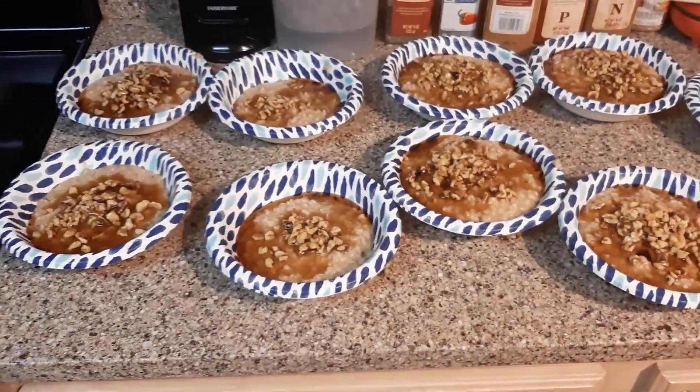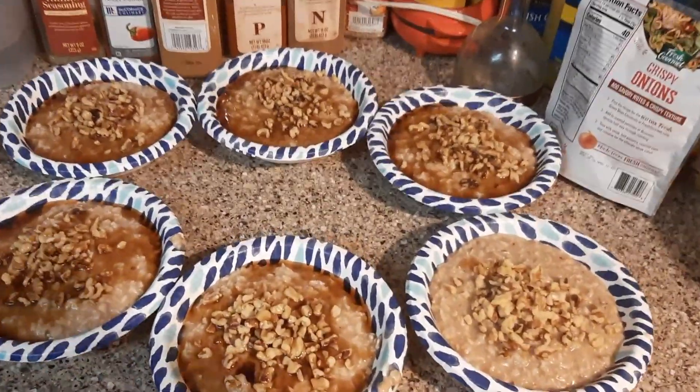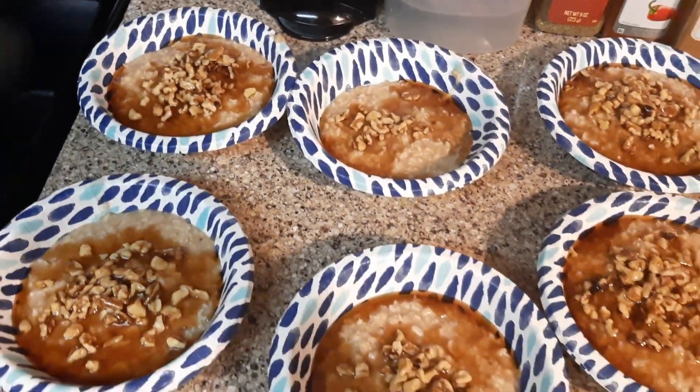This morning we had no fruit, so it was nuts and syrup. Tell me what it looks like to you, give it a try, and tell me what you like to make.